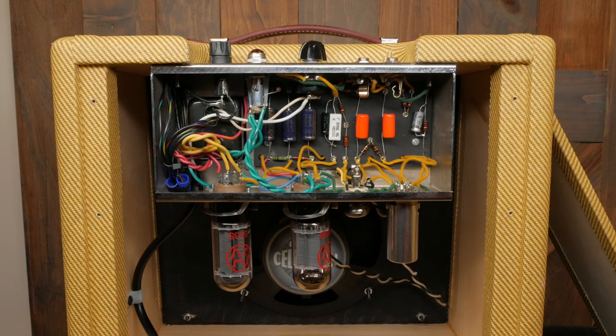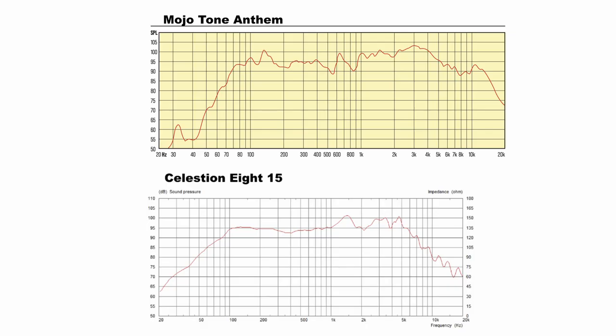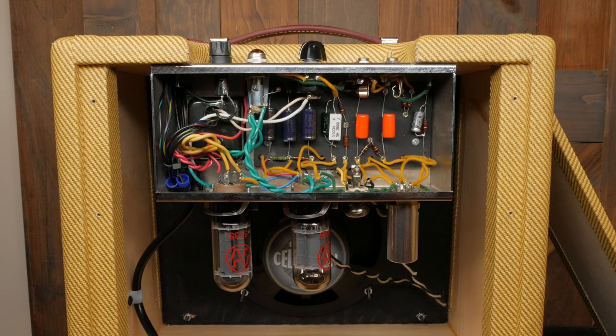Now onto the speaker. My kit from 2019 came with a Celestian 815. The new kit comes with a Mojotone Anthem. Each of these ceramic speakers are 8 inches with a 1-inch voice coil. The Celestian has a slightly heavier magnet, and looking at the frequency response curves, there are some differences. Another speaker option would be the Alnico Jensen P8R, which would have looser lows and a smoother overdrive.